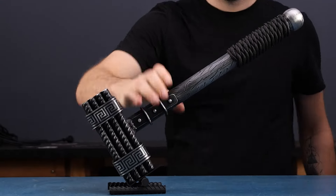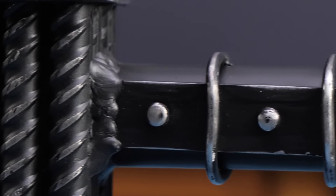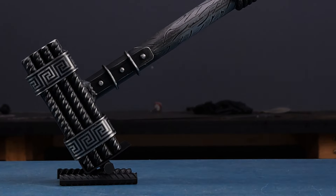And there you have it — your very own homemade hammer is now ready for action. Thanks so much for tuning in and learning this DIY project with me. Stay tuned for more exciting projects in the next video. Until then, happy crafting!